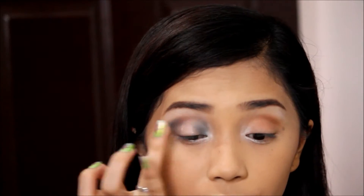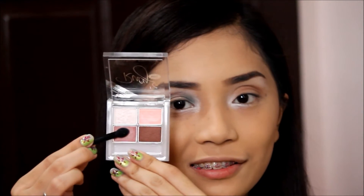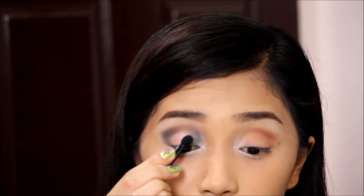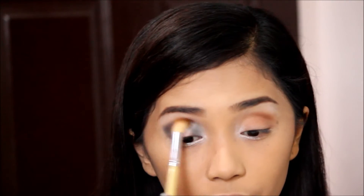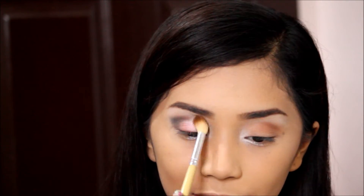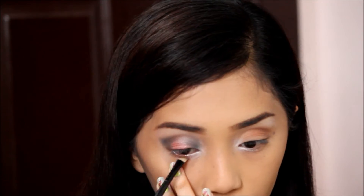Here I'm applying an eye primer again but only on the center part, and using the shimmery tube shade in the palette I'm putting that on the center parts of my lids and blending everything to soften the look. I'm just extending it above the crease to create a semi-smoky eye.